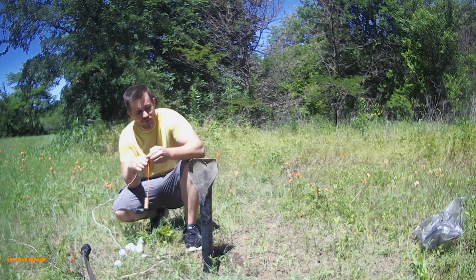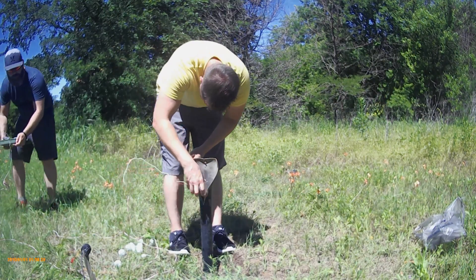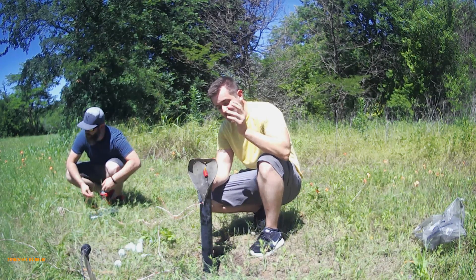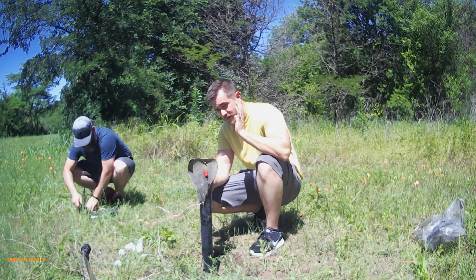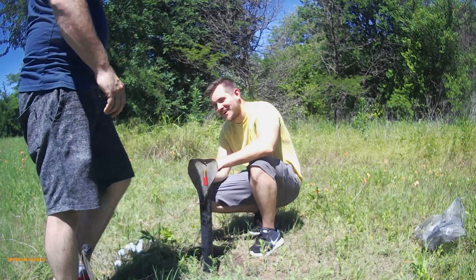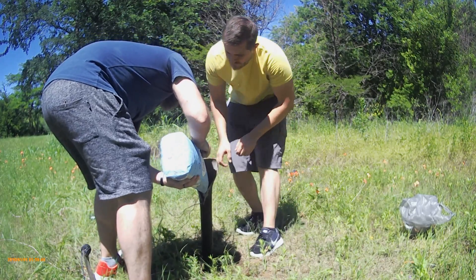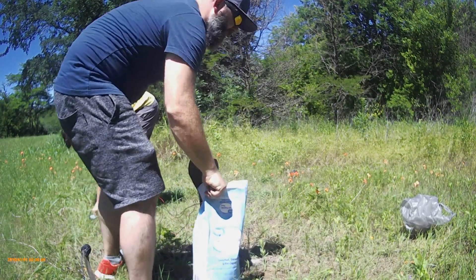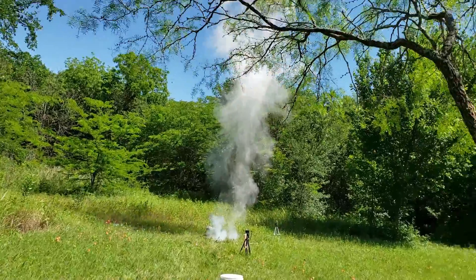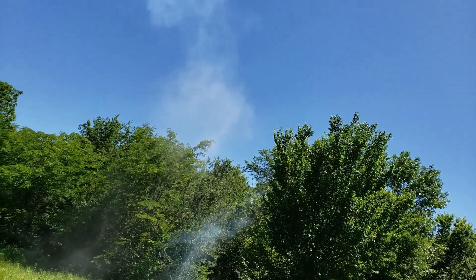We're going to do something really cool — a dual explosion: one down here, one up here. Dropping it down. Okay, that's why we're putting a second explosion at the top. If the powder comes out, we're done. It's our first double explosion — we're going to go one, two. Let's do it! It did it! It was in the air — that was awesome! Wow, did you get that?